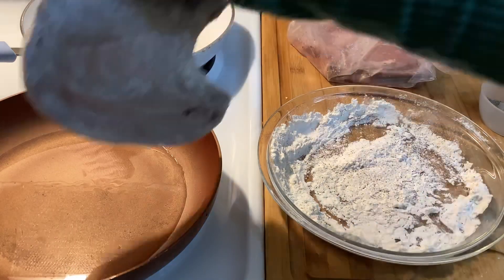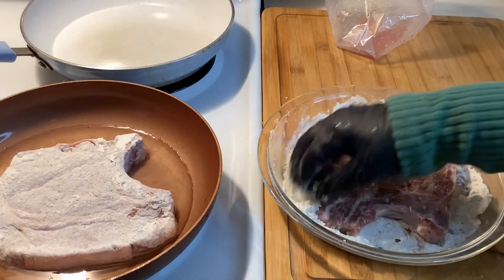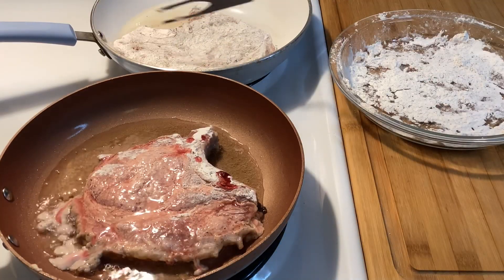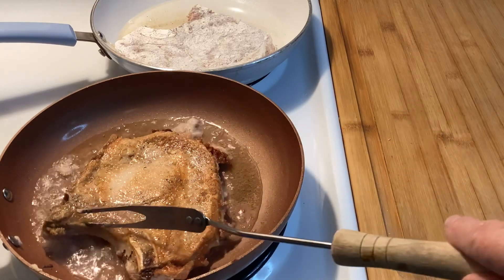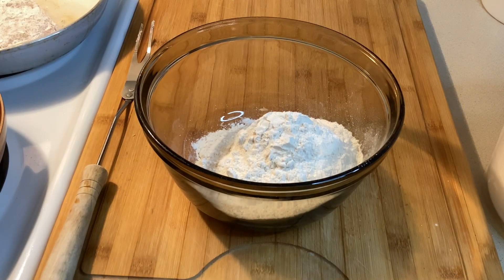That brings me to the reason for being so chatty today. On the extremely rare occasion that we had pork chops, if we had eggs, we certainly didn't use those to coat anything except our stomachs. We never had milk, ever, except what we got during the school year at lunch.